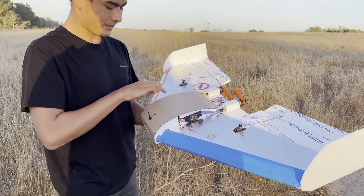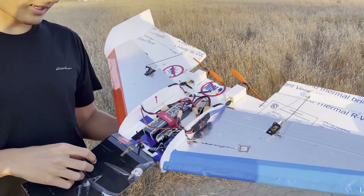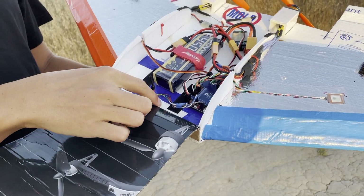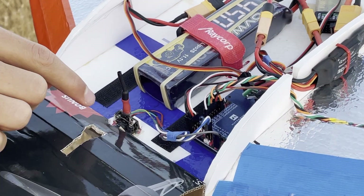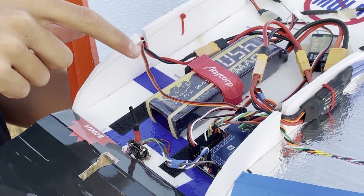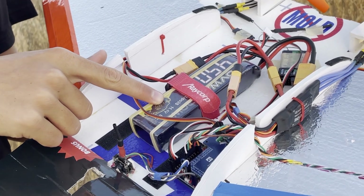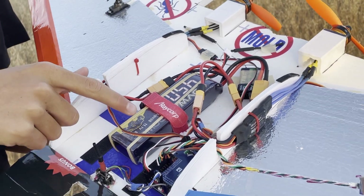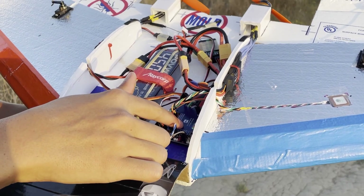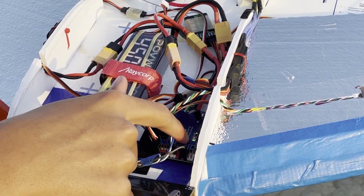Two 30-amp ESCs for the drone motors. On the inside, I have an E-Sheen TX-05, which allows me to have an OSD overlay onto the FPV feed. I have a 3S 4500 mAh battery. My receiver's right here, and I'm running it with a Matec F405 wing flight control board.